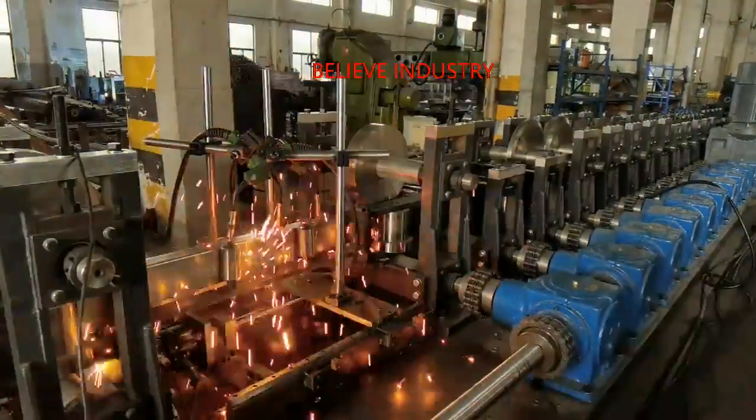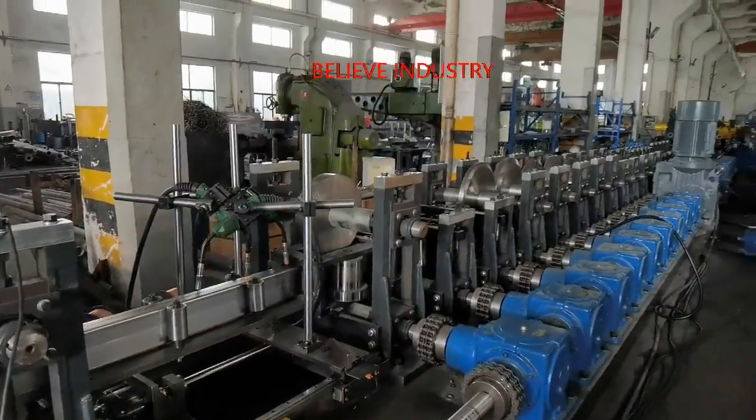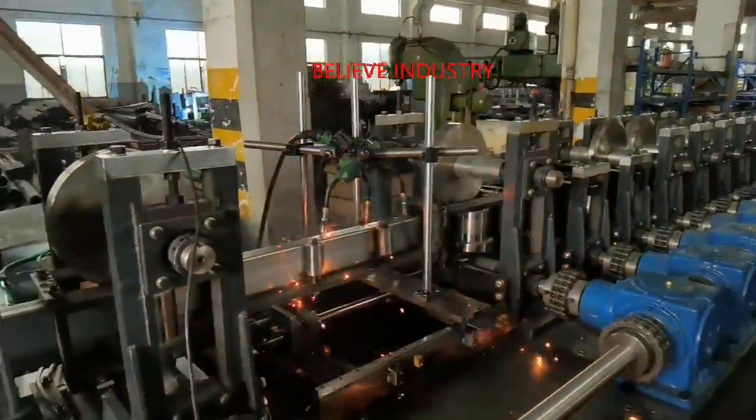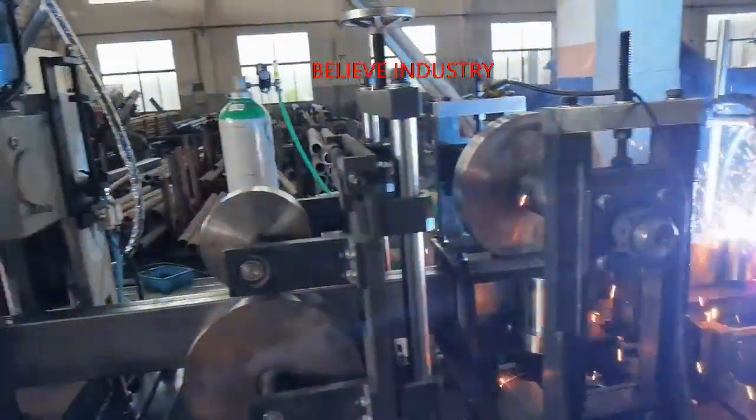Believe Industry Company has a full range of machines for upright rack, box beam, bracing, and shelving panel. We also offer a one-stop solution for welders for beam and clips, rack and foot.